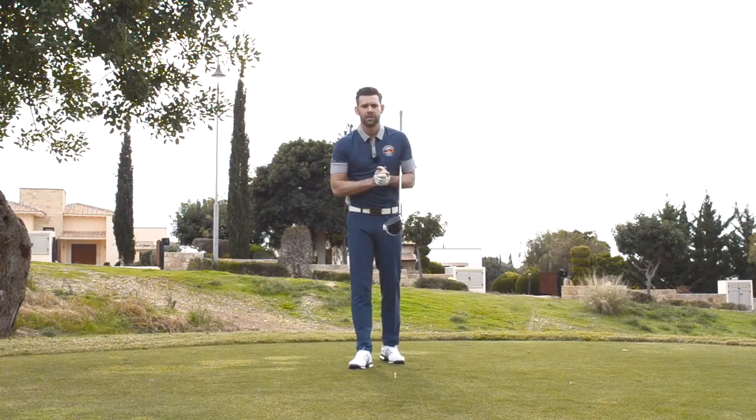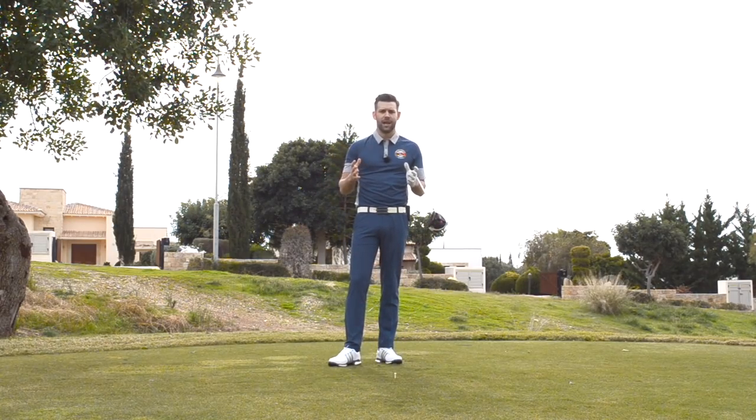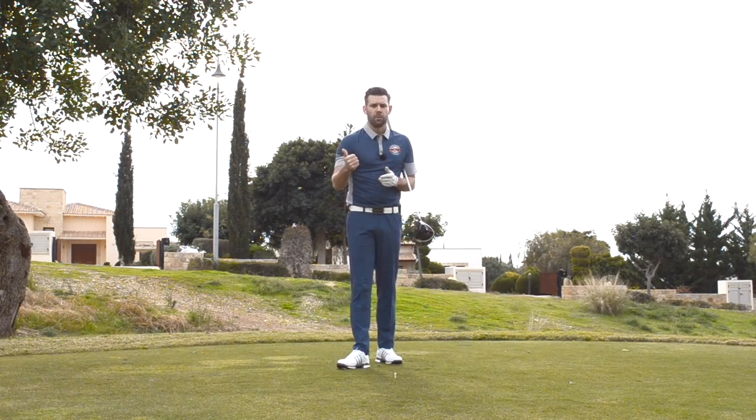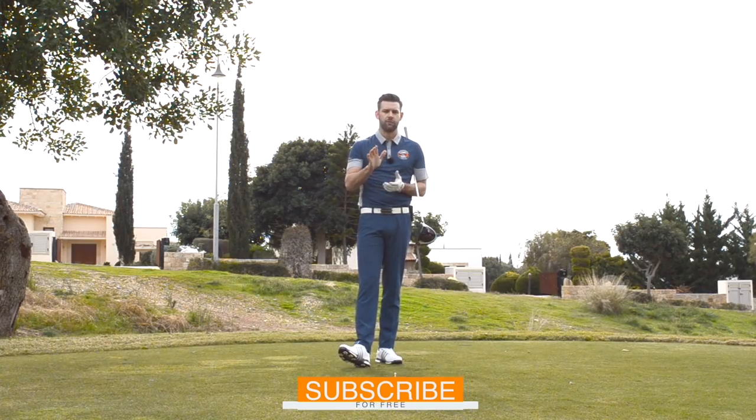Thank you very much for watching. A big thank you again to Aphrodite Hills for hosting me for a few days, and big thanks to Golf Brakes for making this happen. Hopefully you liked that video. All the usual stuff is down below — the like box, the comments box, and there's also a link to subscribe to the channel, so if you haven't already, click that link and it'll get you first access to videos. Thanks again for watching, we'll see you again soon.